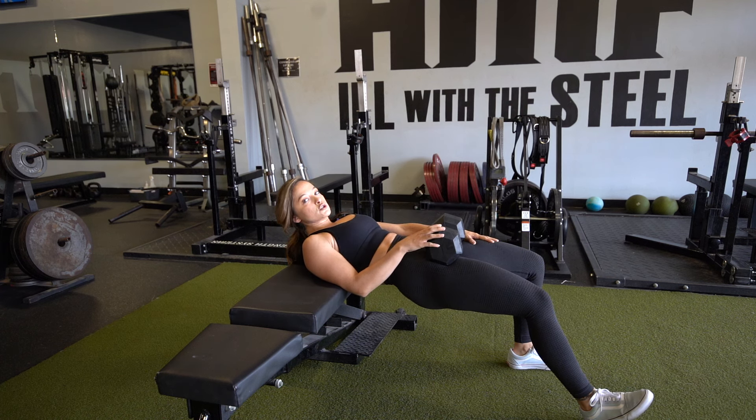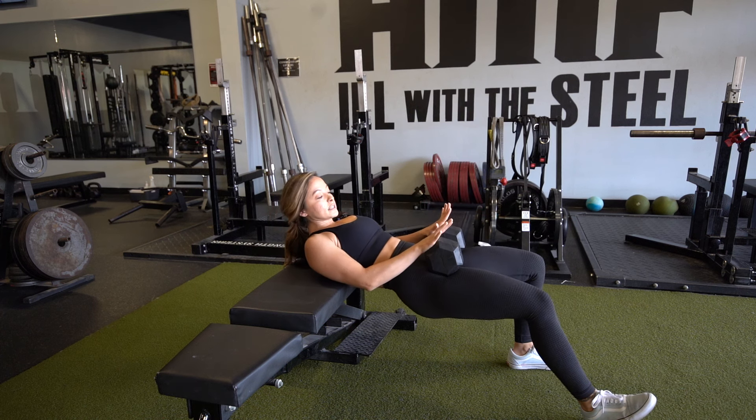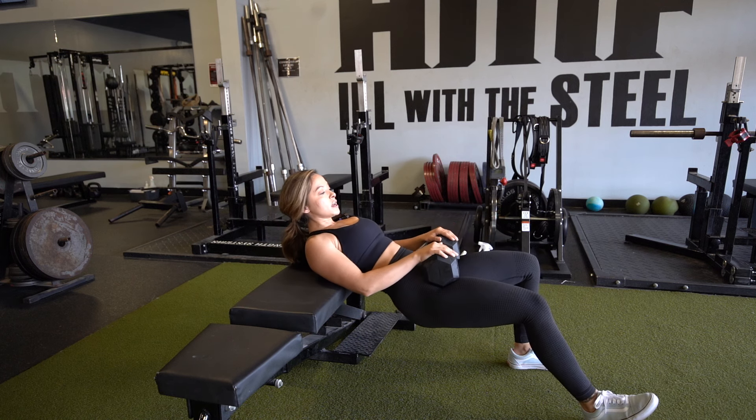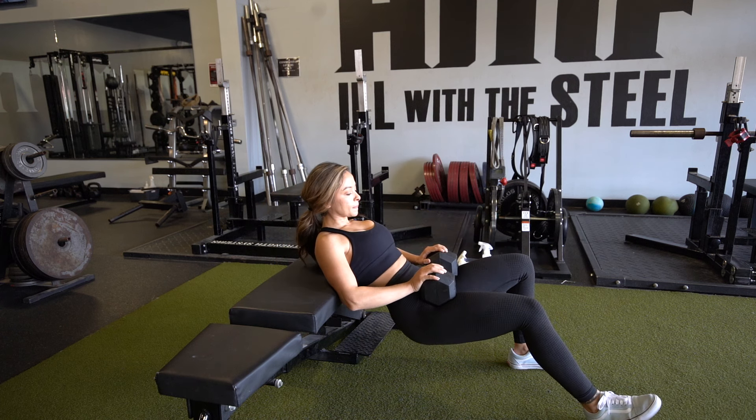You're really only going to be doing a single leg hip thrust. Starting here, drop those hips down, keeping that chest forward, pushing off of this one leg, hips high and squeeze. Hips down, chest down, hips up, chest up. And repeat.